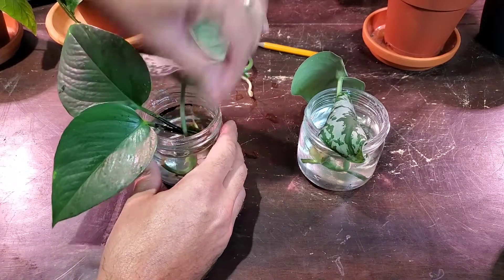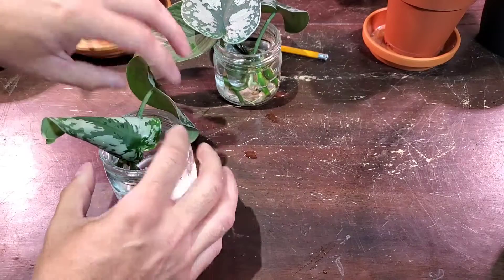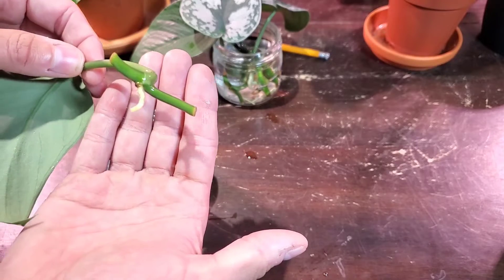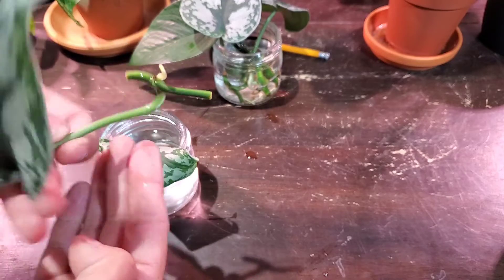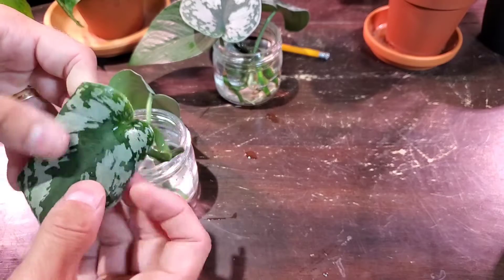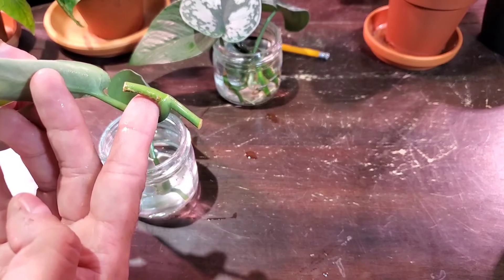Let's pop these back in the water and check out this one. This root probably started about a week ago and I just wanted to get it a little bit larger so you can see it on video. It doesn't look like there's any new growth point. And this one - it's not looking too good. It's starting to curl up a little bit and there is no new root growth from this little aerial root.